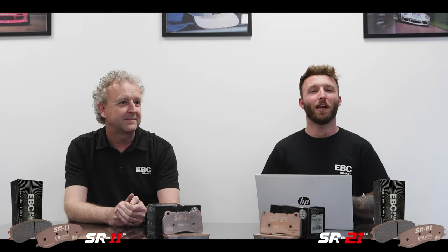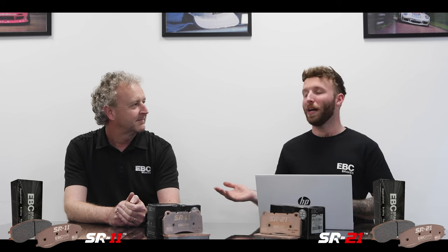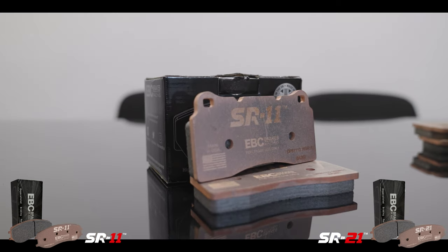Hi guys, it's Stefan from EBC and welcome back to our Tech Talks video series. Today I'm back with Steve Payne, our Research and Development Manager, and we're going to be talking about our two really exciting new compounds SR11 and SR21.